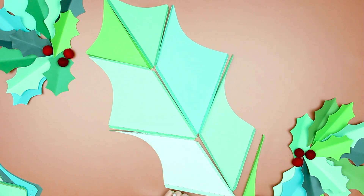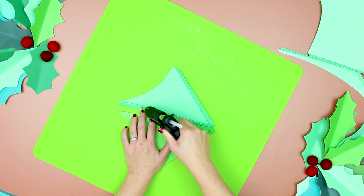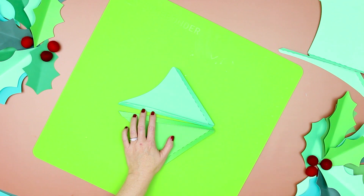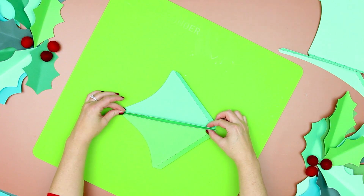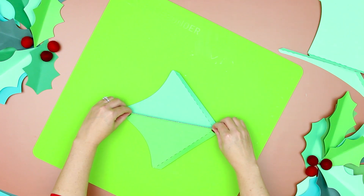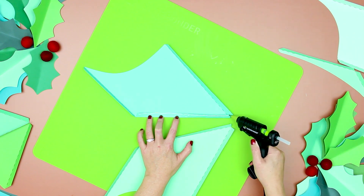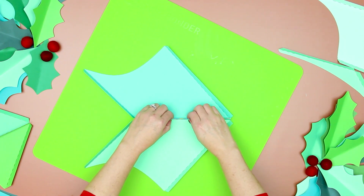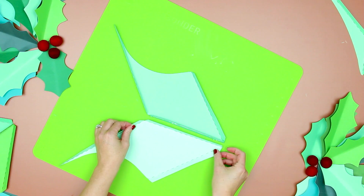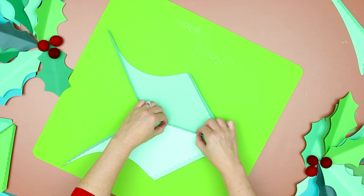Step three: glue the giant holly leaf together. Starting with the top, glue the two top pieces together in the center. If you plan on running a wire through the center, just glue along the top edge of the seam and set aside. Next, glue the first middle section piece down the center and set aside. Then glue the second middle section center together and set that aside as well.